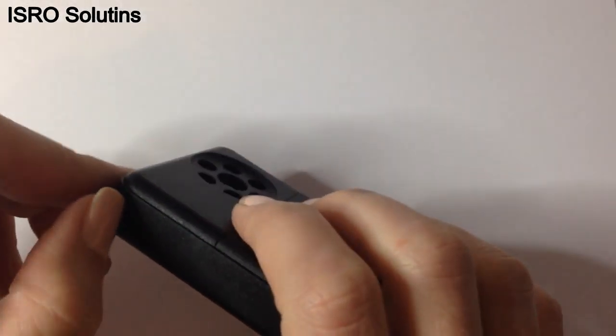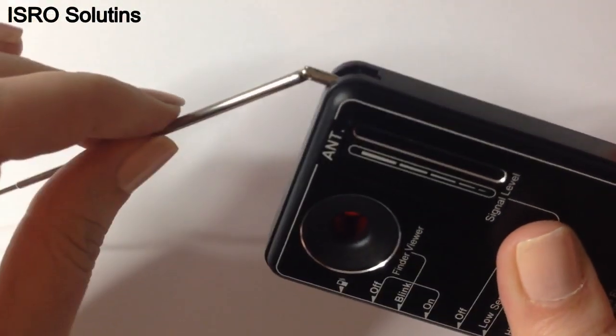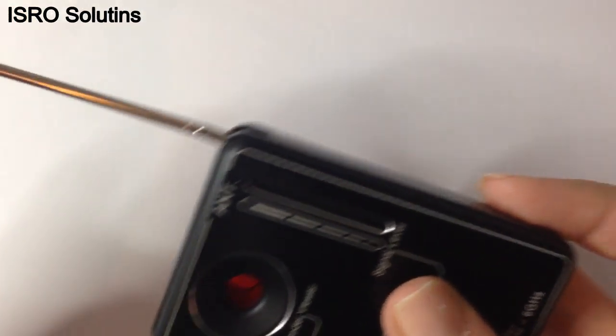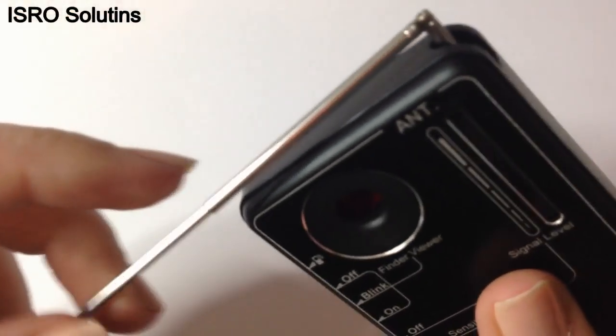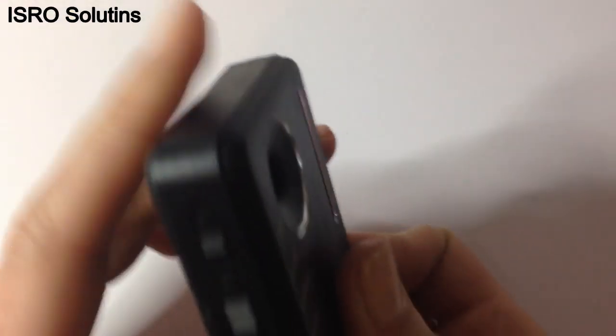Let's take a closer look at the device. At the top, there is the telescopic antenna used to increase the sensitivity of the reception signal over a greater distance. It can be rotated and folded according to the space you want to study.